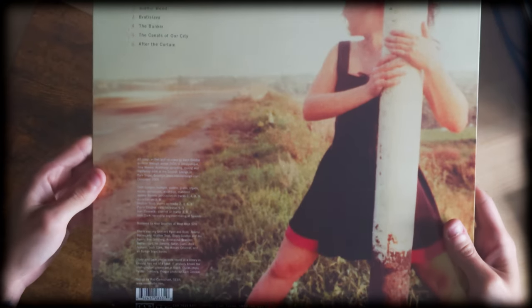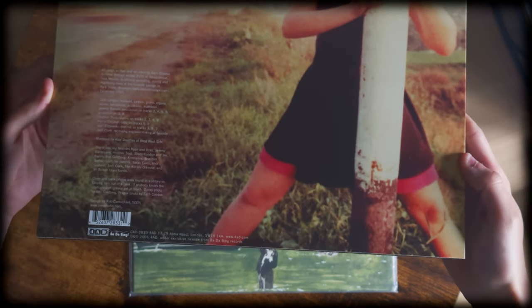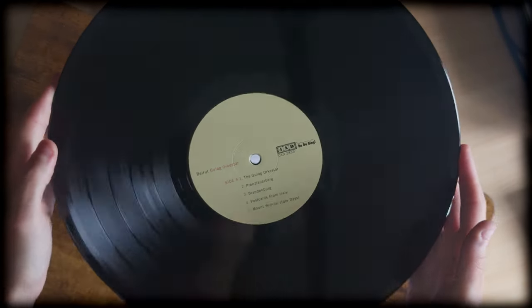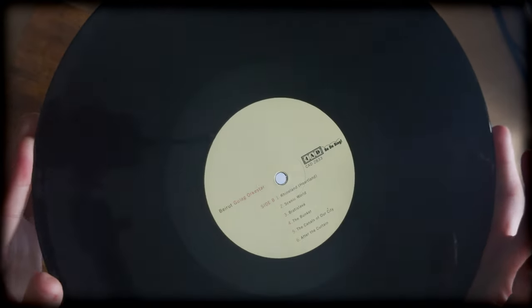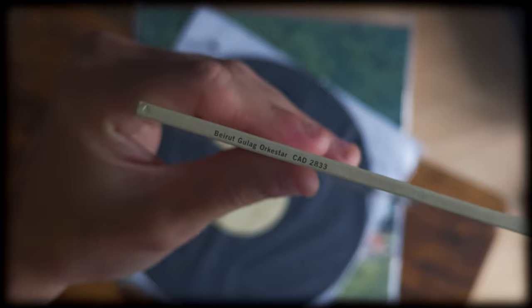It's very much got that old school cool thing going on with it. The design that has gone around this in general is fantastic as well, with the font and the colour palette used. The labels followed the colour scheme, and consistency was definitely the best way to go with this in my opinion. It's a sturdy feeling sleeve too, so no complaints there.